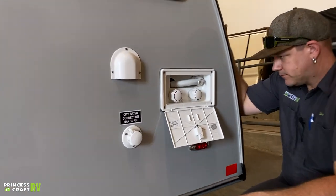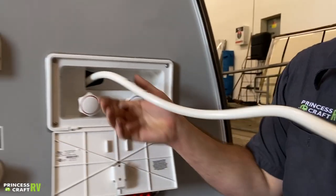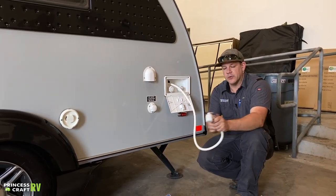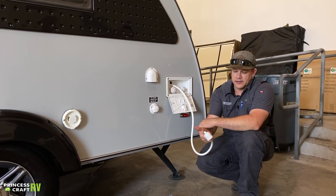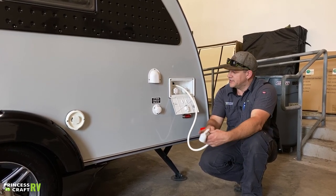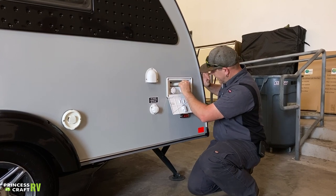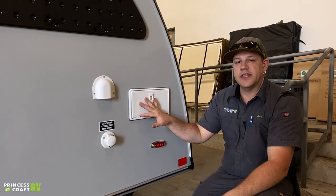Just back from there we've got your outside shower. To use this, pull your shower head out, select your temperature — hot, cold, or mix it however you want. Take your little lever and push it down — that's going to allow the water to come out of the faucet. When you're done, push back on that lever and that's going to shut it off. To store it, just feed your hose back in and store the head, then you can close it.